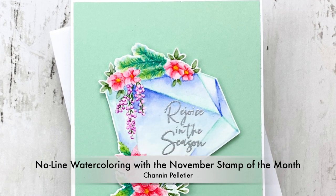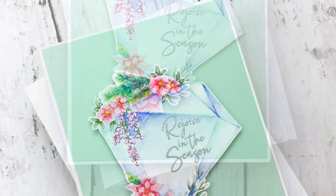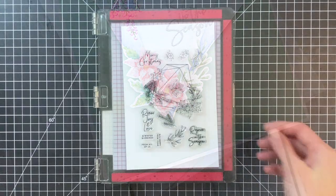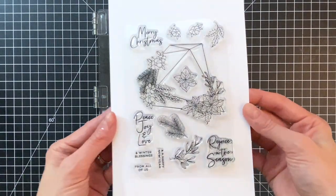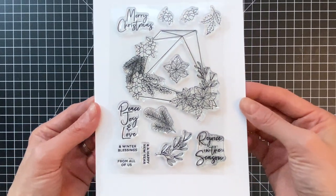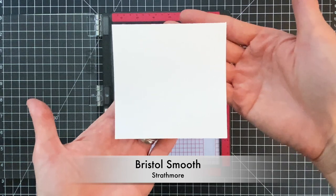Hello everyone, it's Shannon here for Spellbinders. In today's video we're going to do some no-line watercoloring to this gorgeous image included in the November stamp of the month. I'm going to start by taking a closer look at this new stamp set. I love the focal image and the additional florals, great for creating backgrounds, and there are some beautiful scripty sentiments in that set as well.